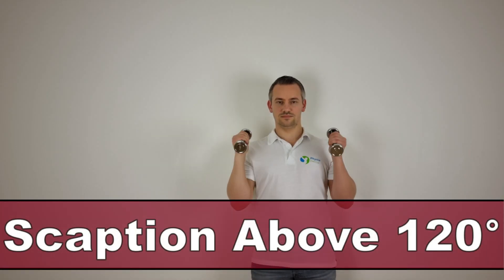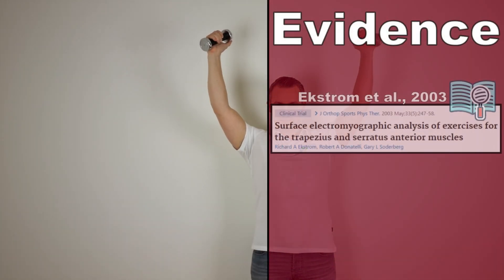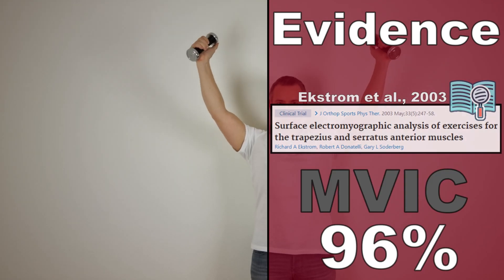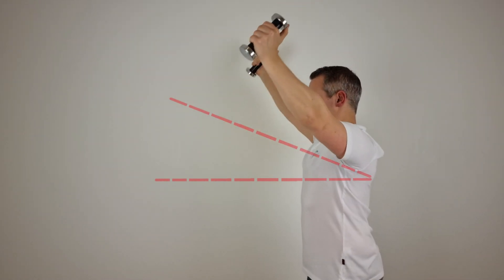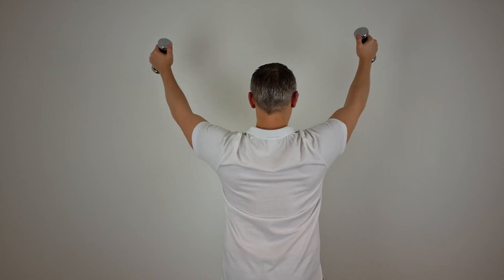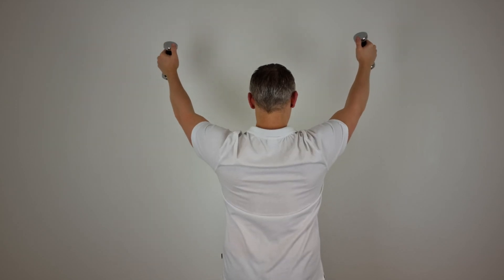Another scaption exercise is that in the plane of the scapula above 120 degrees. This exercise produced significantly greater EMG activity in the serratus anterior muscle when compared to the exercise below 80 degrees. Avoiding a range of motion where shoulder impingement would most likely occur, the scaption exercise is switched from below 80 degrees to above 120 degrees.